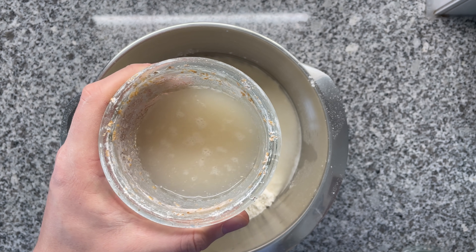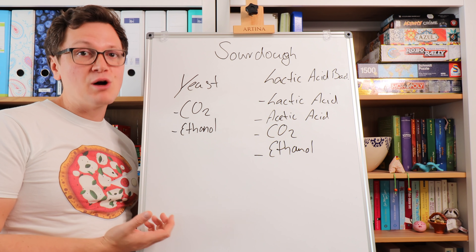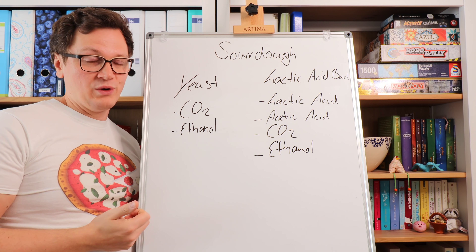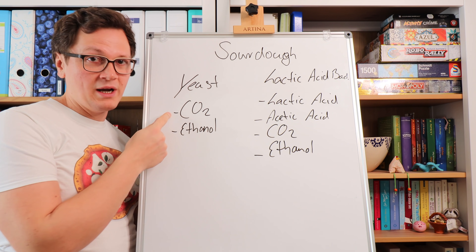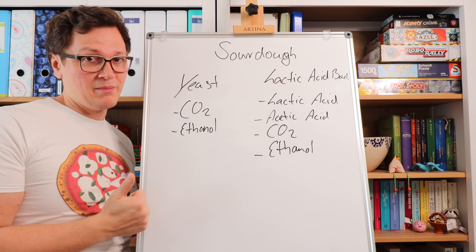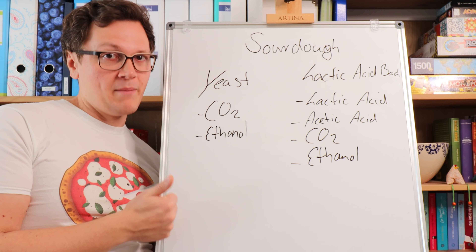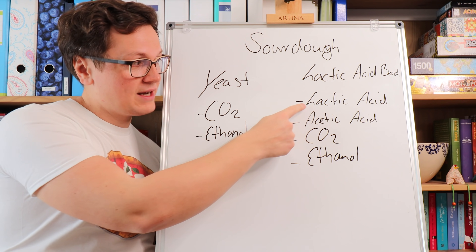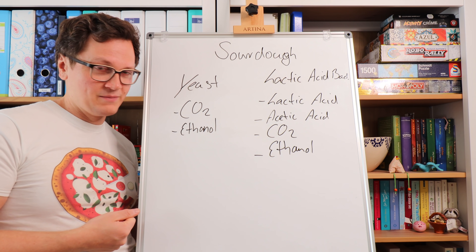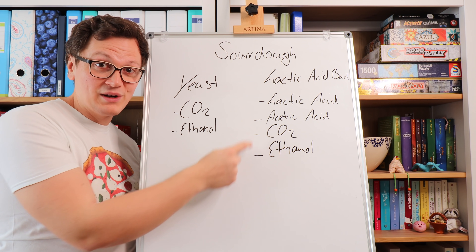Now comes the second most important ingredient: your sourdough starter. Let's quickly talk about the magic that happens the moment you add sourdough to your pizza dough. You have yeast and you have lactic acid bacteria, also known as LAB. The yeast mostly produces CO2 and ethanol — CO2 is what leavens the dough, and ethanol evaporates during baking. Then you have the lactic acid bacteria. There are two groups: the homofermentative lactic acid bacteria, which just produce lactic acid; and the heterofermentative lactic acid bacteria, which produce lactic acid, acetic acid, CO2, and even some ethanol.